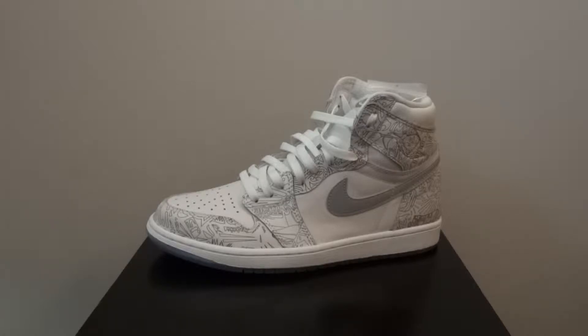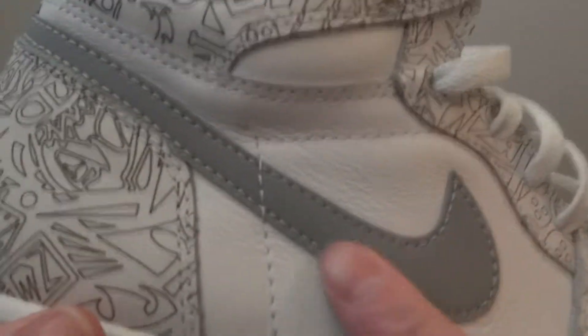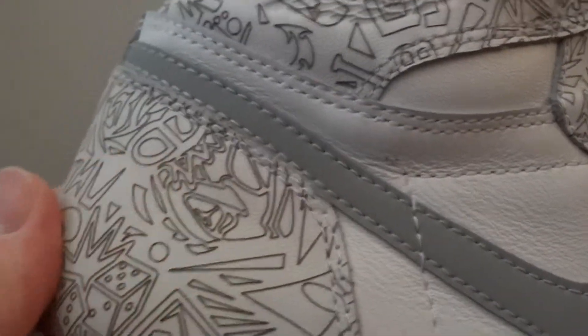I'm going to review now the Air Jordan 1 Laser. Let's look at the shoe. There we go - 3M on the swoosh, and all different types of laser imprint all over the shoe from the 30th anniversary for Jordan.